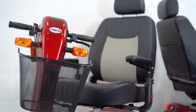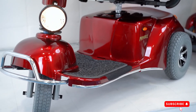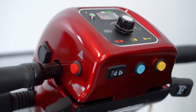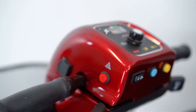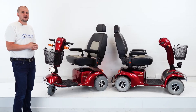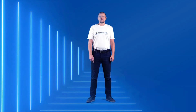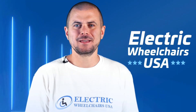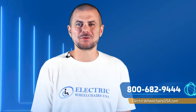In conclusion, if you're looking for a heavy-duty unit that can handle up to 500 pounds, the Pioneer 9 and Pioneer 10 are both great options. This unit has a nice retro style and is definitely one we recommend to our customers. For more information, visit ElectricWheelchairsUSA.com or call us at 1-800-682-9444.